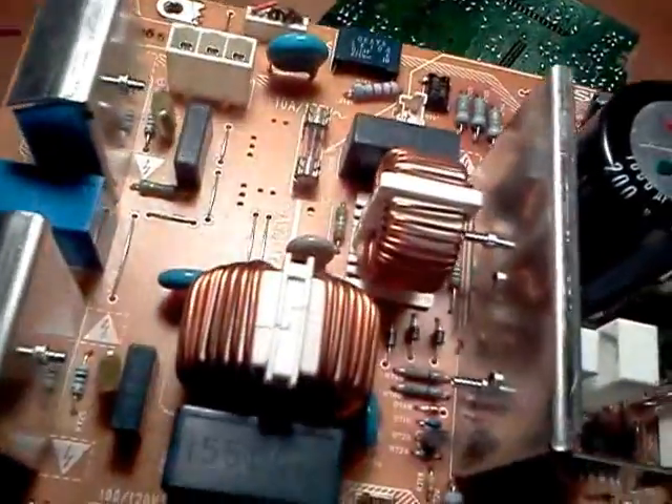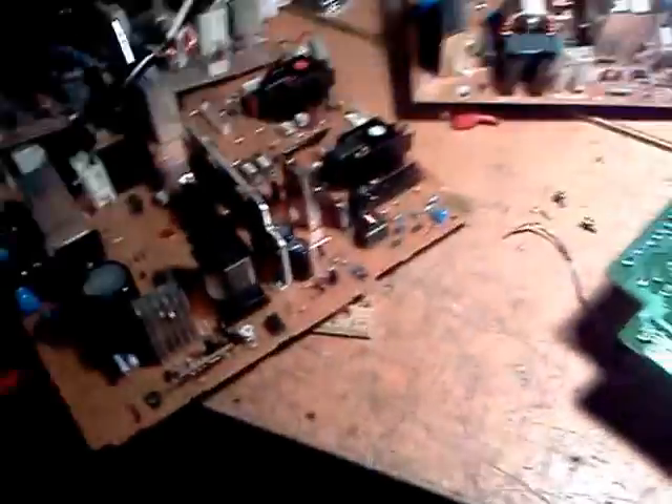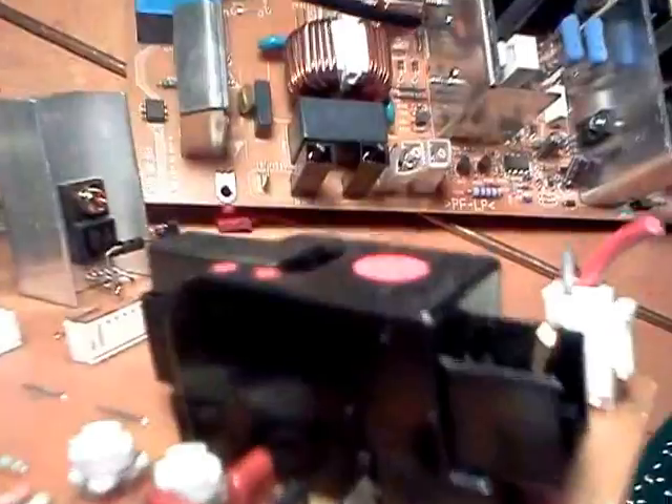Decent sized capacitors, resistors, looks like maybe some power transistors or MOSFETs, something of the sort. A little more over here. This is a different model — this one appears to have some smaller flybacks on it actually, the ferrite core, the output.